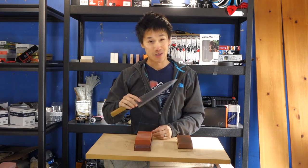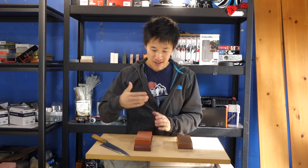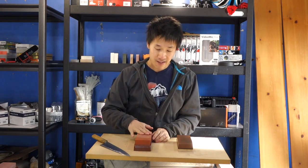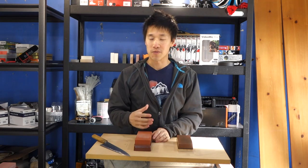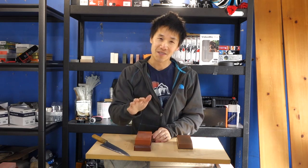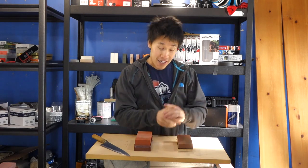I love this knife and will never get rid of it. So that's the Chocera — there's nothing bad to say about this stone. The Chocera and the super stone are the first stones where I'll admit I really appreciate splash-and-go stones. Before, I never thought I liked them as much as soaking stones, but after using these for the last month I've really come to appreciate splash-and-go stones — especially the Chocera and the super stone.